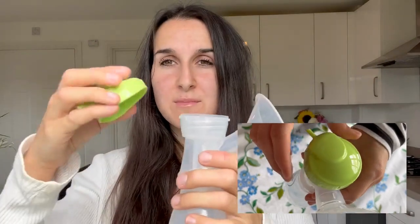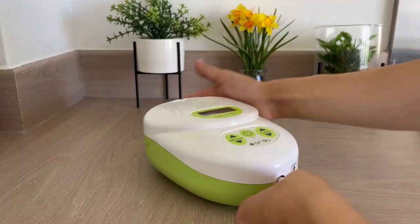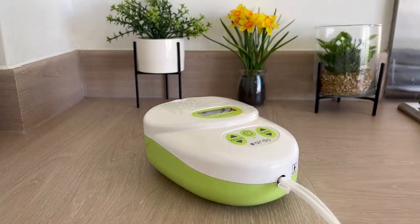Then take the green cap — as you can see, this line here needs to align with the line on the brass shell when we first place the cap on, then we want to rotate it towards the right. The silicone tubing needs to go onto the end of the green cap; the other end of the tubing needs to be connected to the tube connector, which then goes into the front of the pump. Make sure the tube connector is pushed into the port fully.